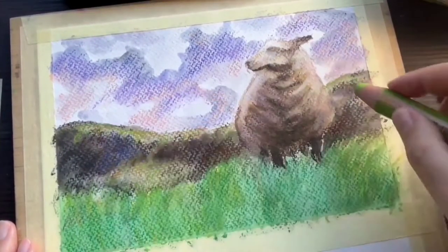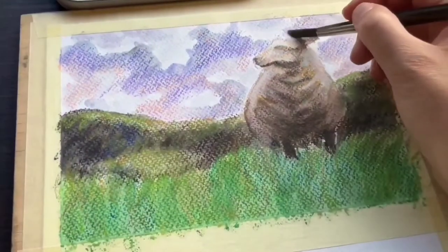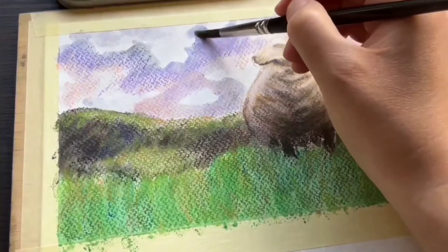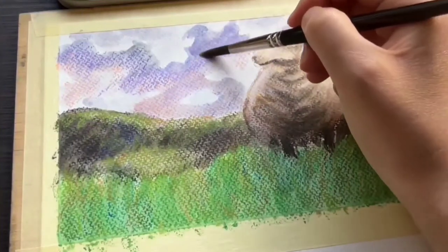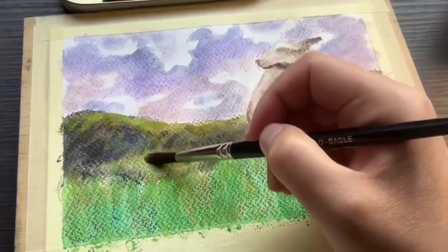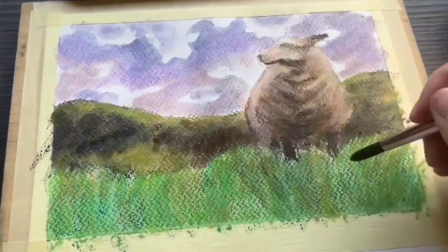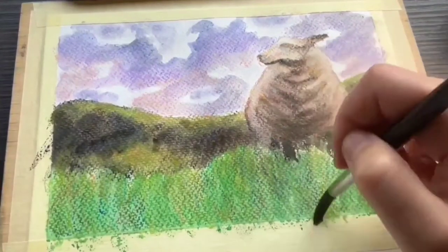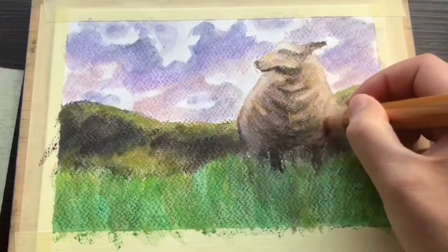I personally really like this textured look — I'll even deliberately leave crayon and pencil marks in my art rather than trying to dissolve everything, because I like it that way. But it's entirely up to personal preference. The crayons layer really well on this paper, so I'll typically apply two wet layers and one or two dry layers on top to build up depth and to add in all the details.